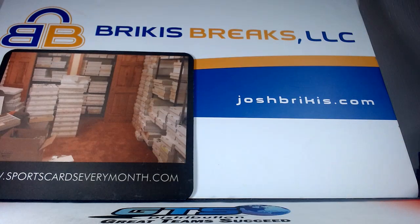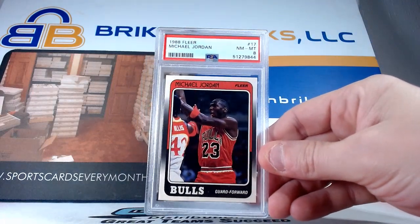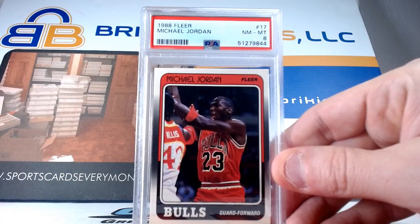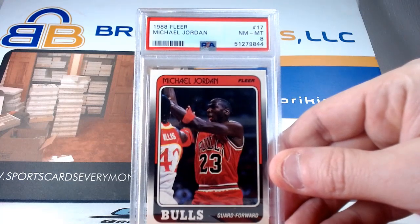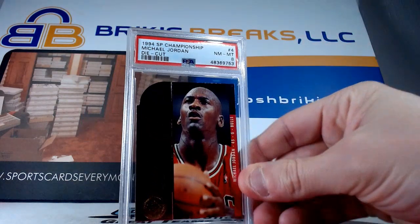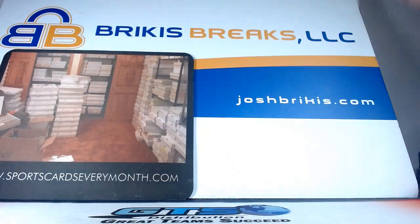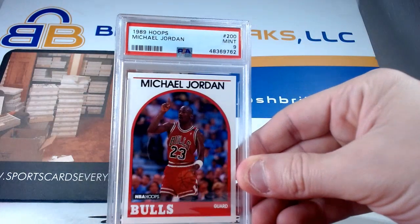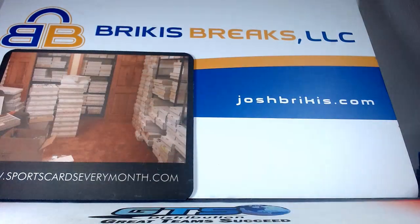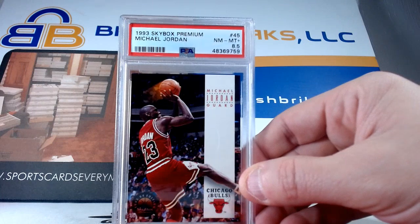I've got a bunch of these — we showed sevens, eights, and nines on the first video. Here's another eight. 1988 Fleer on the third year Jordan — eight. This is a die cut from 94 SP Championship die cut — eight. 89 Hoops with a nine, card number 200 with a nine. 93 Skybox Premium — 8.5 on that one.